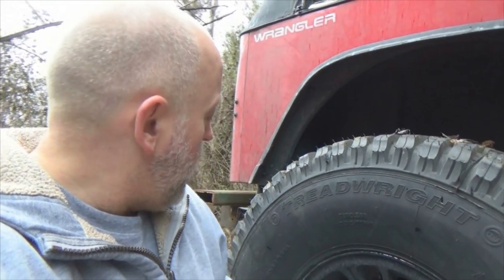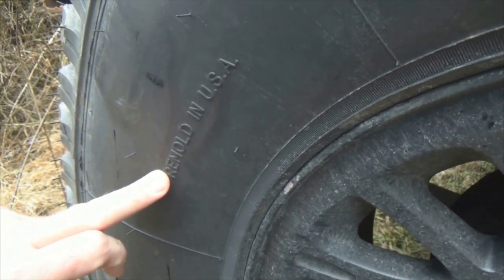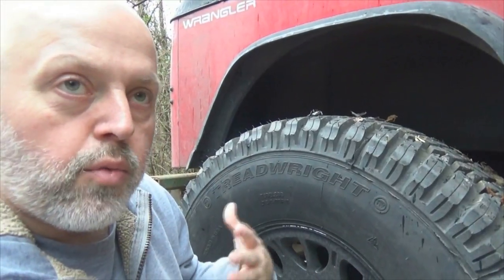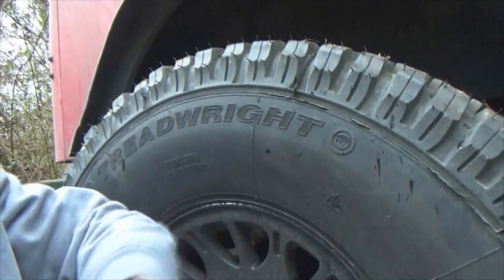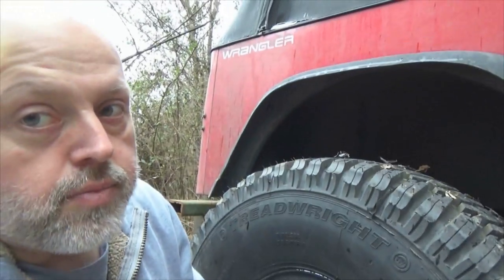When my friends got to looking at them, they noticed right there: 'remold in the USA.' That started creating questions. Now what do I mean by remold? A remold consists of new rubber from bead all the way around the bead — all new rubber all the way around. Sweet. So let's talk a little bit about that.